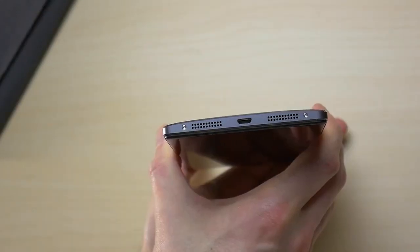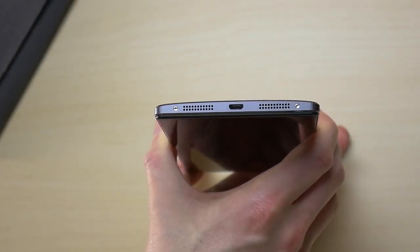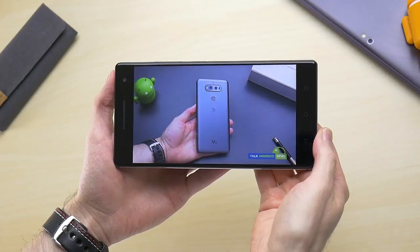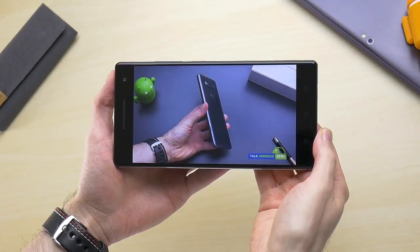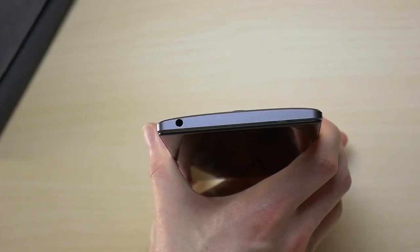There are two speaker grills on the bottom, giving a nice balanced look, yet there is only one speaker on the right and the mic is on the left. The speaker is loud, clear, and sounds good, thanks to the inclusion of Dolby Atmos. The headphone jack is found along the top.